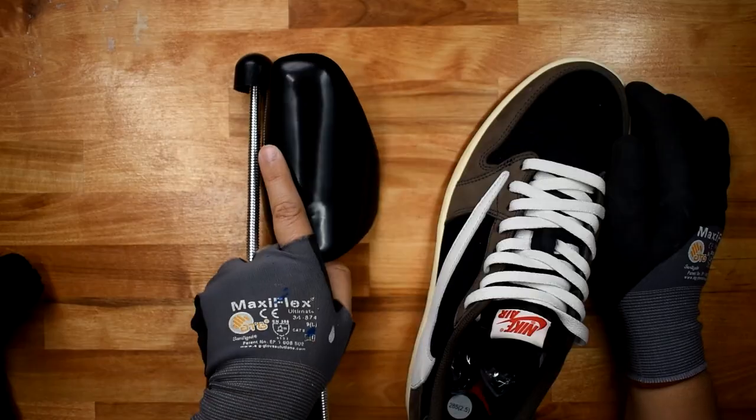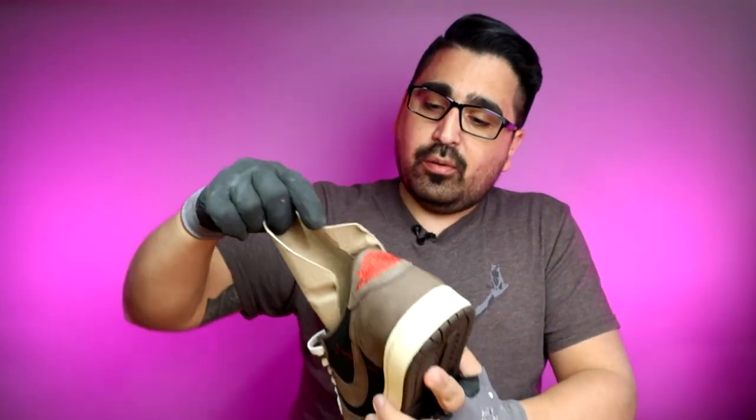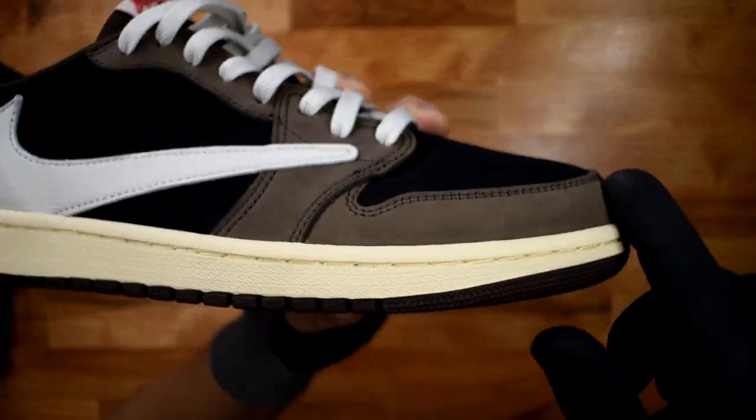I'll start with these Travis Scott lows. One thing you want to make sure you do is put some kind of insert in there. If you got rid of your inserts, or if the inserts are just tissue paper, that's not gonna cut it — use some shoe trees. A link to this brush and a good set of shoe trees will be in the description. These are so new I actually have the Jordan inserts in them already, so I'll just leave those in. You just need it to firm up a little bit.